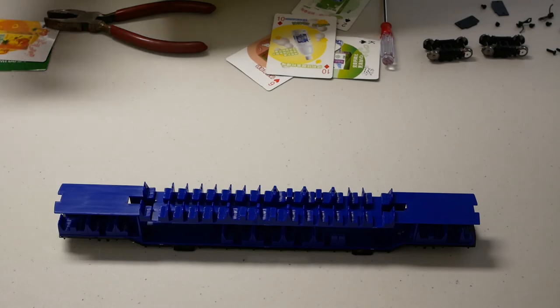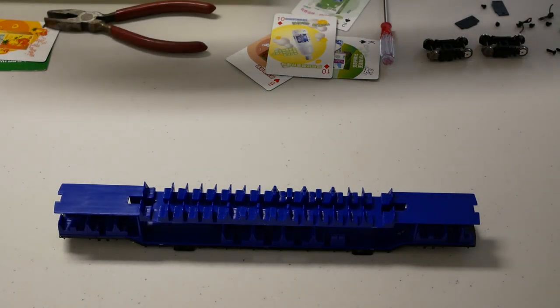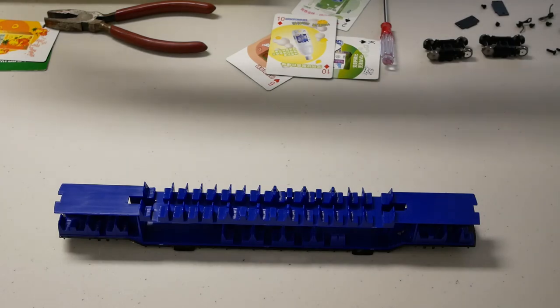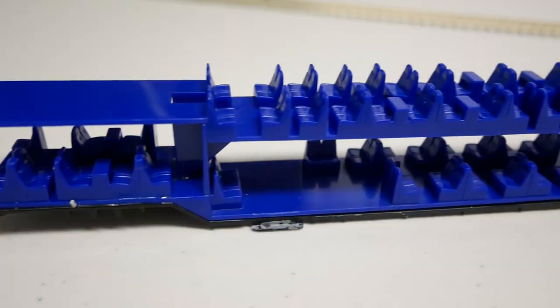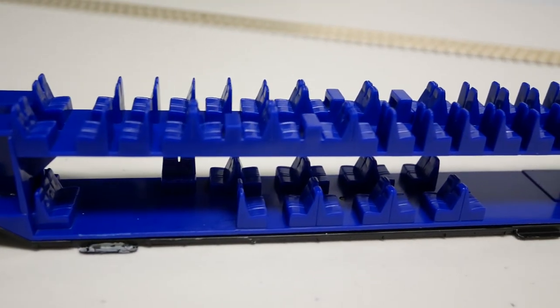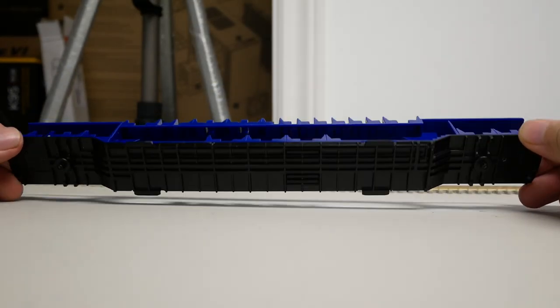If you see glue marks, then gently scribe the bottom of the door with a hobby knife to free the chassis from the shell. The chassis has a plastic injection-molded interior with seats and tables, which are not painted. The underframe of the car is die-cast metal and has some crude molded-on details.